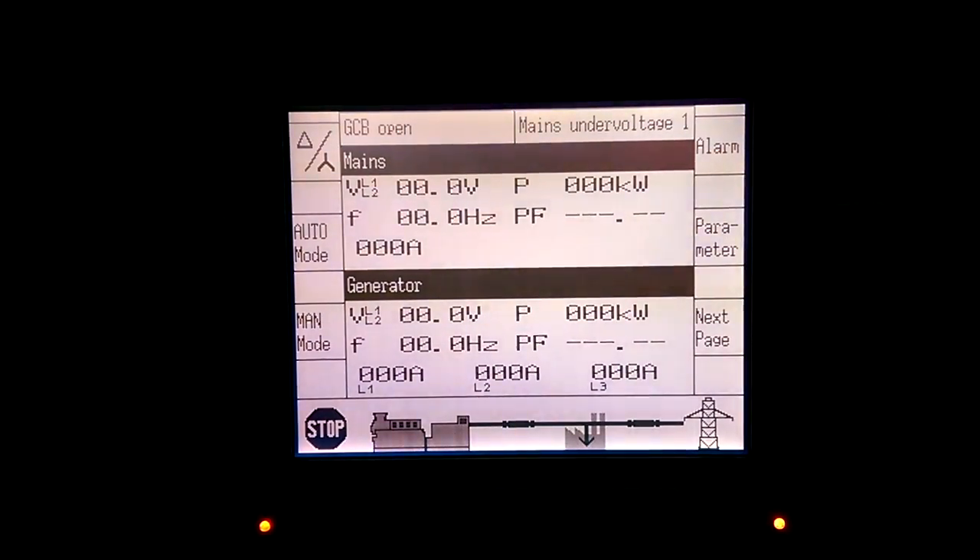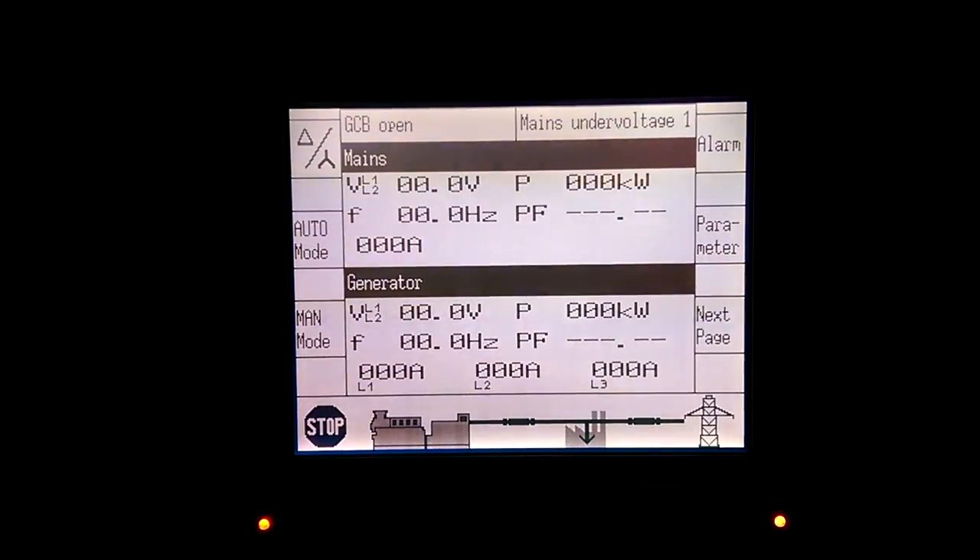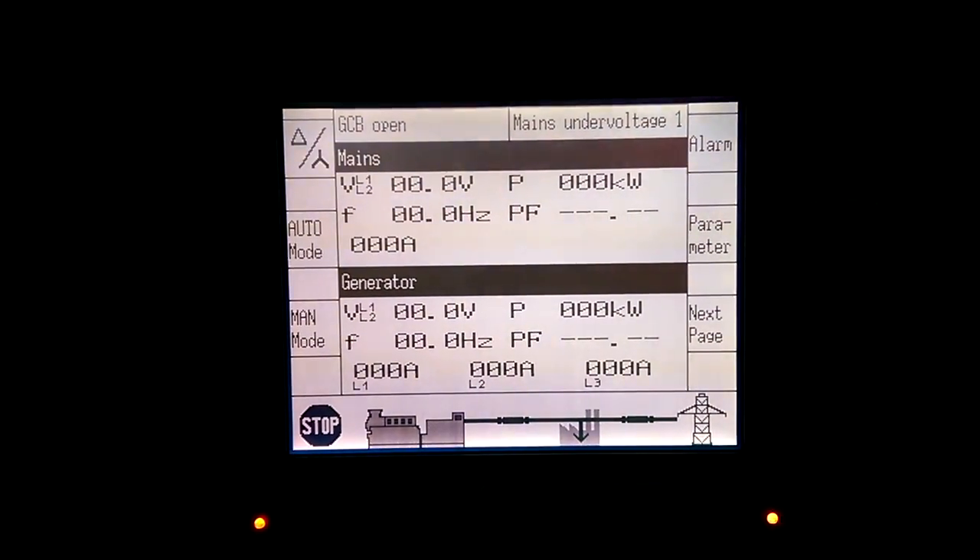These will be the next round of changes that need to be made on the EasyGen3200 controller. We will start by entering the password.